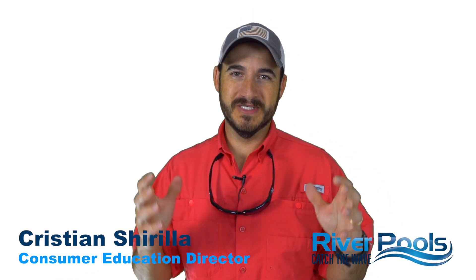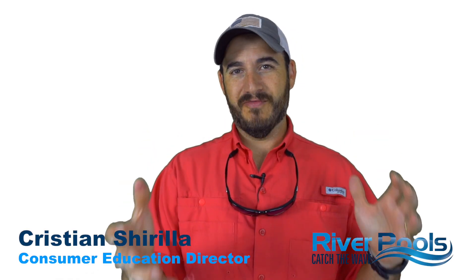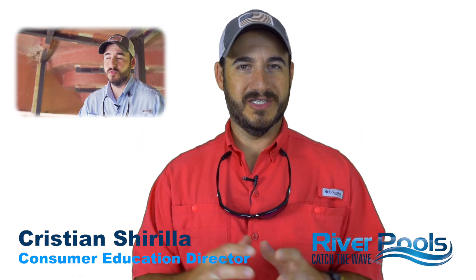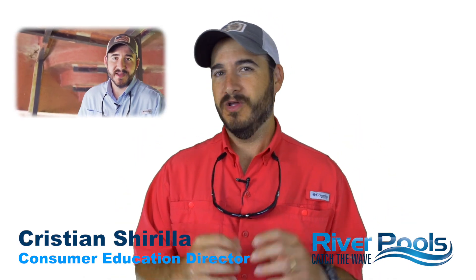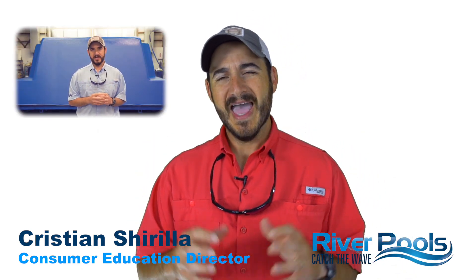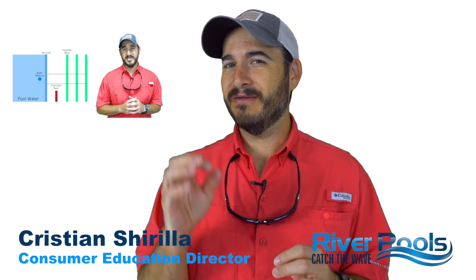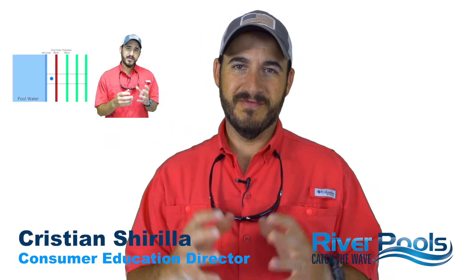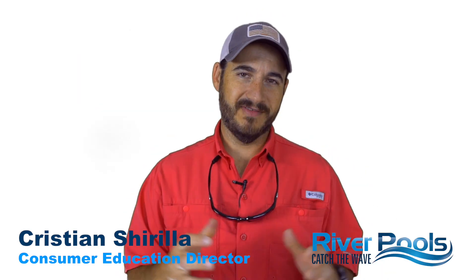Hey guys, Christian here with River Pools. In this video series, 'How Fiberglass Pools Are Made,' we've talked about how the pool mold is constructed and what you should be looking for. We've talked about the beautiful blue gel coat finish and what makes it so durable. And then in the last video, we talked about gel coat blister protection. All three are definitely videos you want to go back and check out if you haven't done so already.